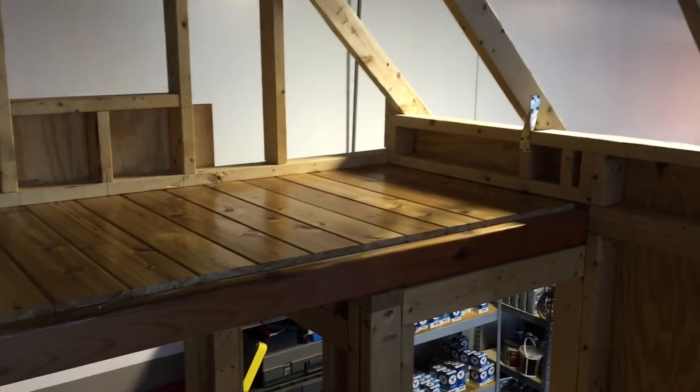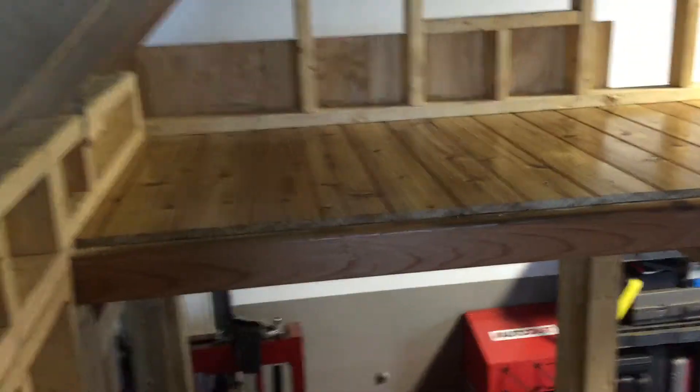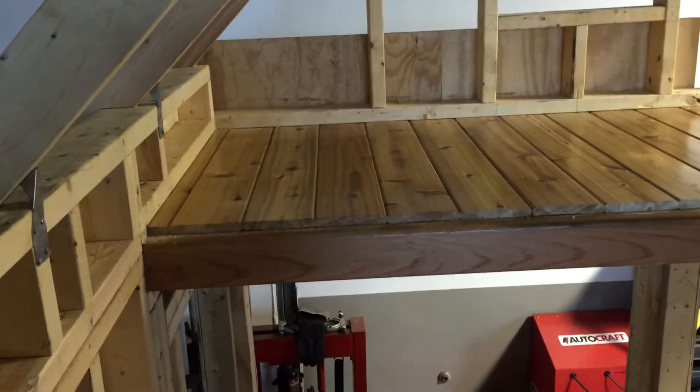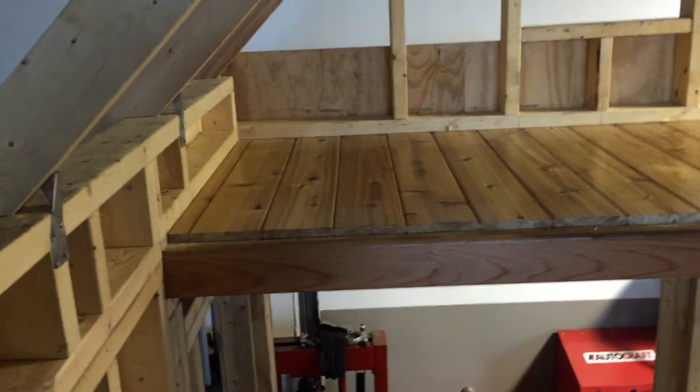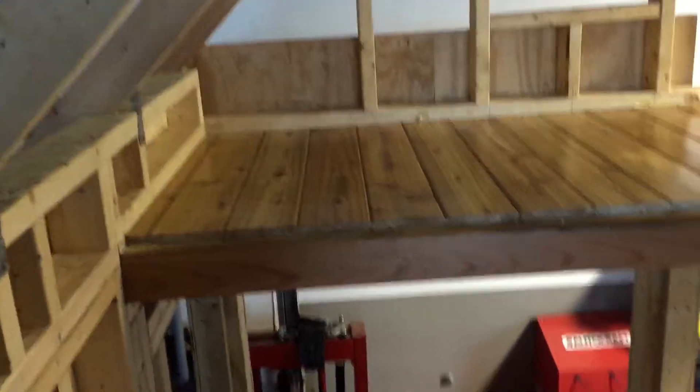Earlier I did a video where we were framing our collar ties, and I kind of said let me show you this because this always confused me when I was looking at it. About 10 minutes after I uploaded it, somebody asked me a question, so I obviously didn't do a very good job of explaining it.